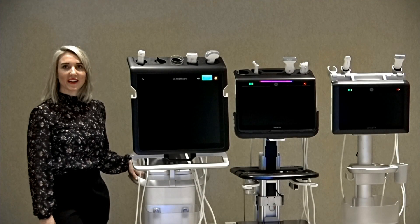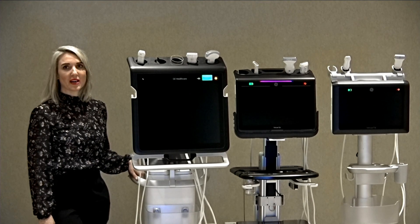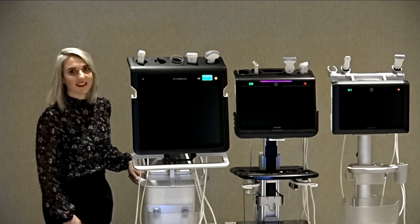Hi, I'm Beth, Point of Care Clinical Application Specialist for GE Healthcare. I'm excited to introduce to you the Venue family of products for Point of Care: the Venue, Venue Go, and Venue Fit.